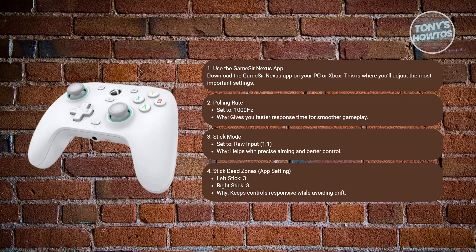What about dead zones in-game settings? In this case, the settings are around 5 in the middle. You can adjust this depending on your preference.